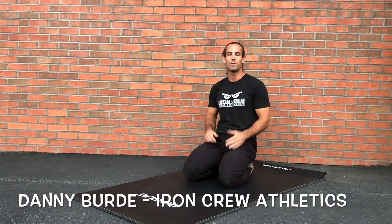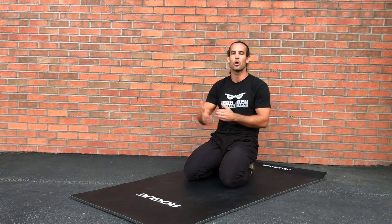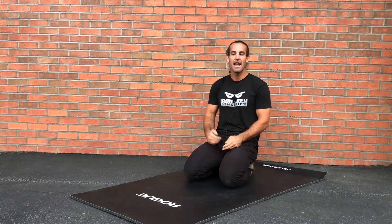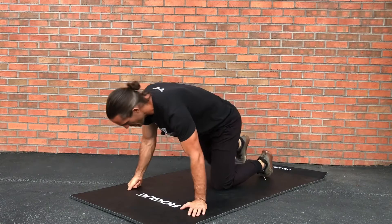Coach Danny here to break down the pigeon pose with a nice twist variation. This twist variation helps open up the lats, open up the trunk area of your body, as well as stretch all the muscles that the typical pigeon pose will stretch. Let me just demonstrate what this looks like.